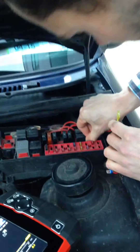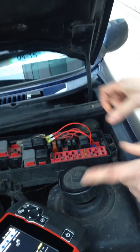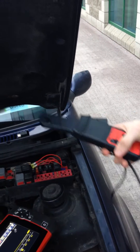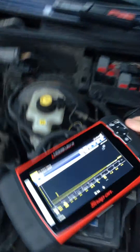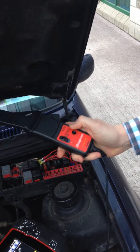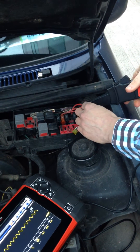We'll remove the fuel pump relay and put in this fused jumper wire across terminal 30 and 87. We can now hear the fuel pump activating, so we take our current clamp, set it to the 20 amp scale, and connect it to the oscilloscope. We've selected the 10 amp scale on the oscilloscope and 20 millisecond time base. We now zero the current clamp to ensure that our zero line is in the correct place, and clamp the current clamp around the jumper wire.